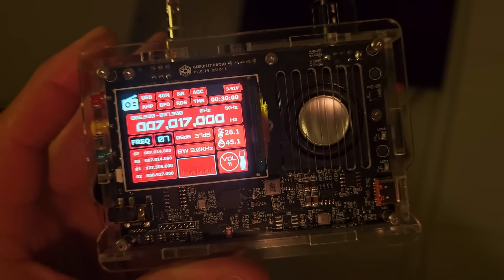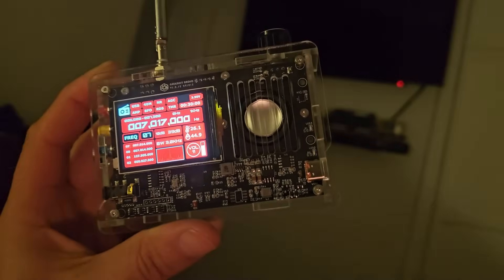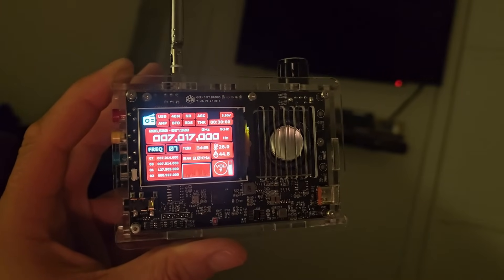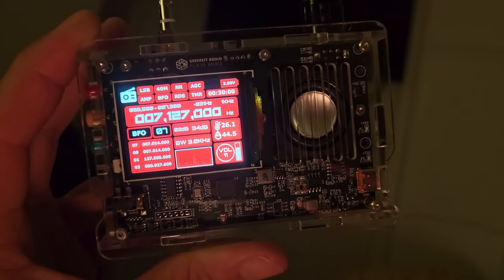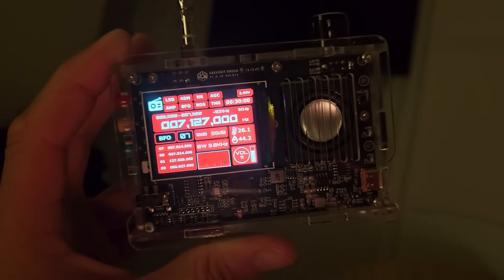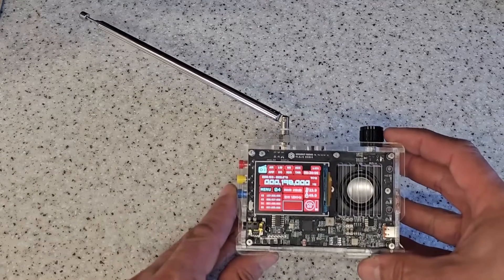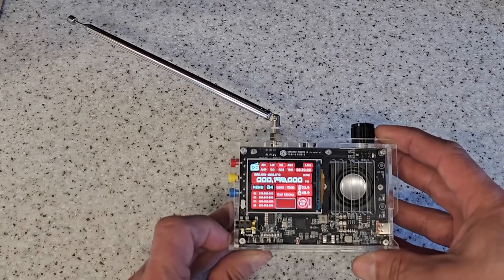I don't know if you guys can hear that, but that's a bit of Morse code on the ham band, and we're running from the standard antenna. Interesting to see this little device picking up Morse code from its standard antenna — I thought it was going to be deaf, but it's not deaf. It's not bad. It's a Russian station — Radio X-ray 1, United America. Ladies and gentlemen, thanks ever so much for watching. Make sure you give us a thumbs up, make sure you've subscribed if you haven't already, and we'll see you in the next video. Cheers and beers, folks. Bye for now.